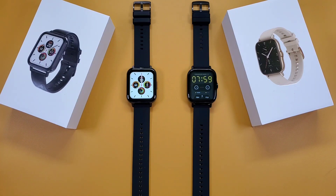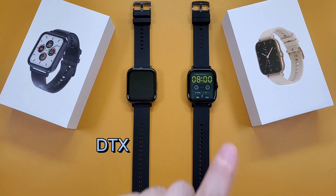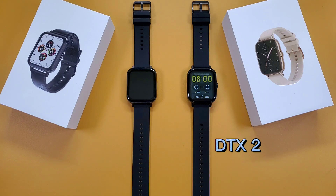Hello everyone, I'm Peter. In this video, I'm going to compare the DTX and the DTX2 smartwatch. Now let's go.